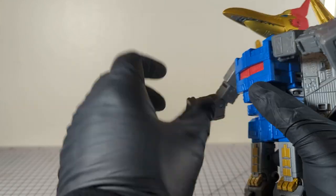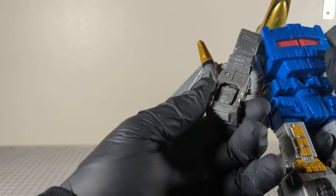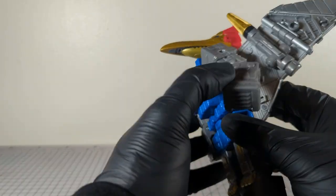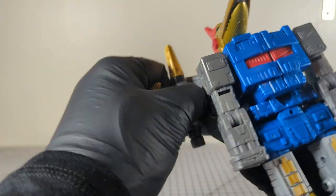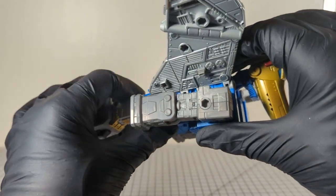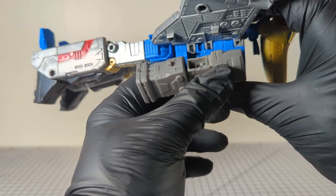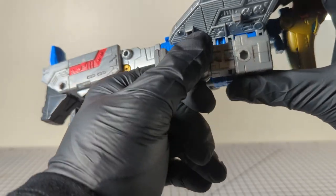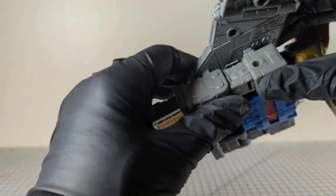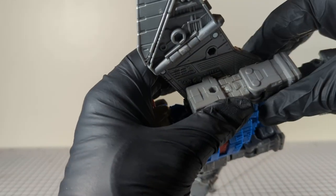Fold the hands in on both sides — they just kind of rest on the side. Get the missile launchers out of the way. The wings now fold down, and you'll see tabs on both the upper and lower arm, and the upper wing, with ports on the upper arm and lower wing.